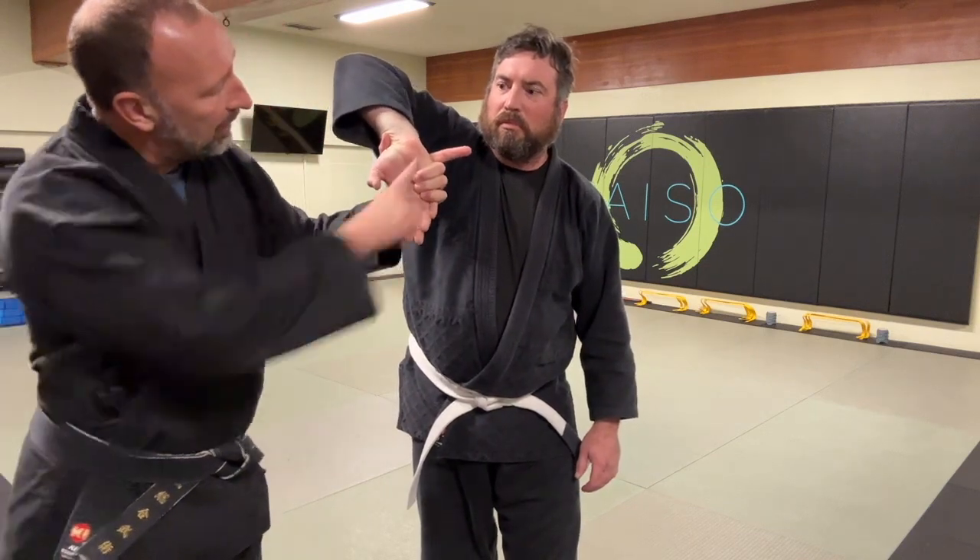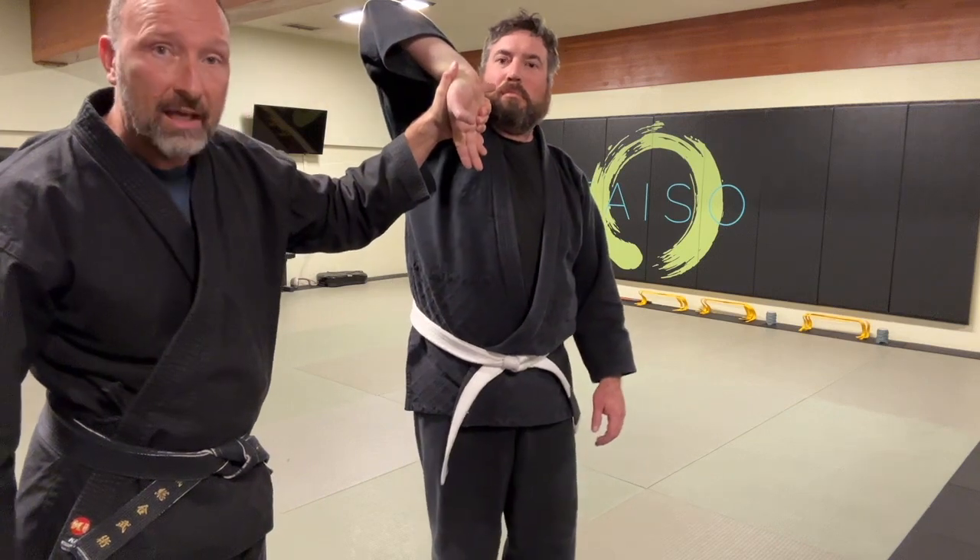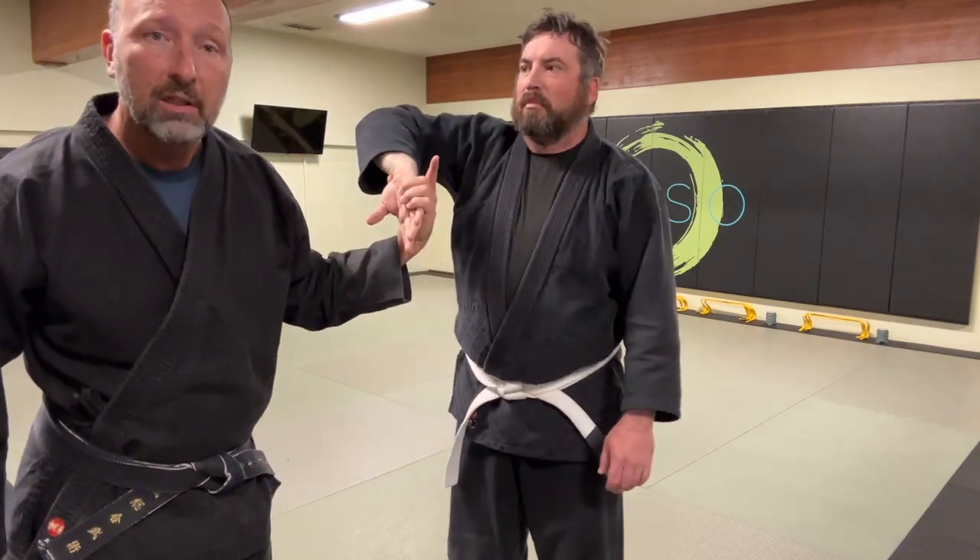If I have my hand in this position and I take this finger and extend it and turn it back towards his face, it's easy for me to get him up on his tiptoes and set up the throw.